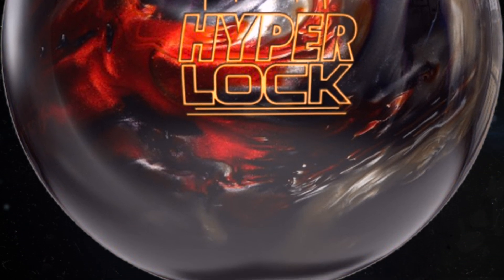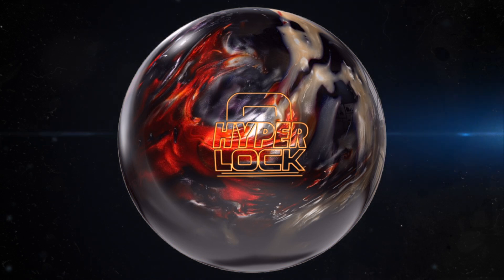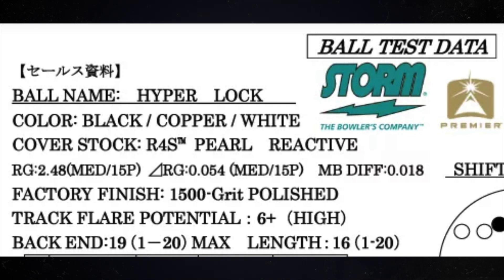This ball's color is amazing — really, really nice shelf appeal. And once again, the overseas market simply rules. This ball has the R4S Pearl Reactive cover stock, and it comes with 1500 grit polished. The color is black, copper, and white. It has the Red X core. The scent is mulberry, if my translation from Japanese is right. The numbers at 15 pounds: 2.48 RG, 0.054 differential, and 0.018 asymmetric differential.